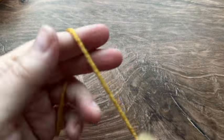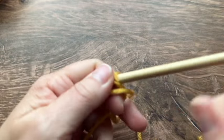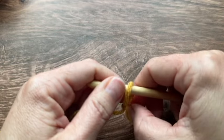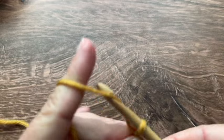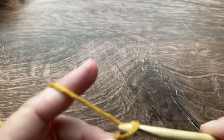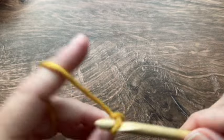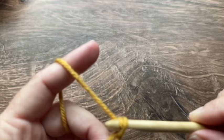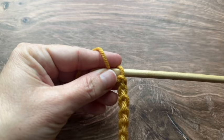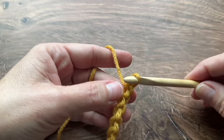To get started with the knit stitch I am going to get my yarn on my hook. For this Tunisian stitch you can use any number of chains. I'm just going to start with a chain 10 for this tutorial. Here is my starting chain of 10 and I'm going to be doing a regular foundation row for the knit stitch.